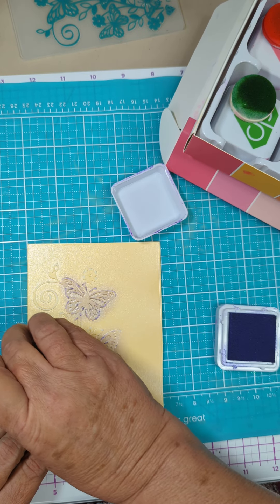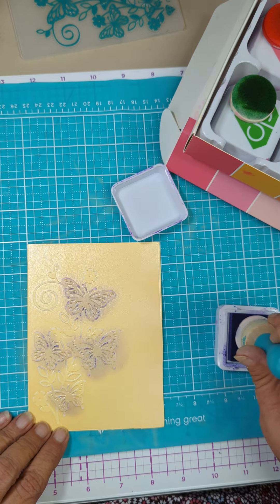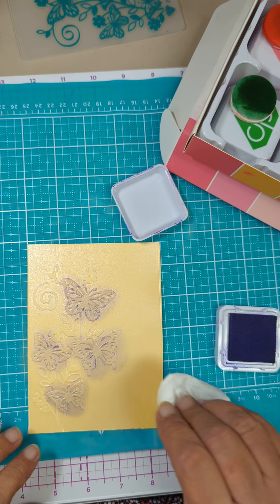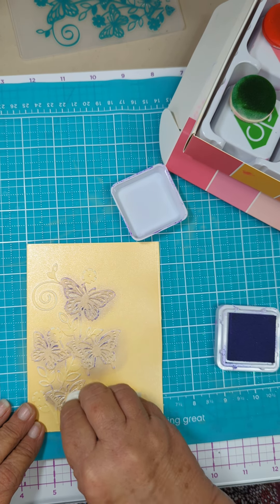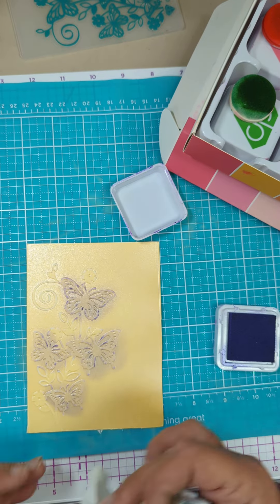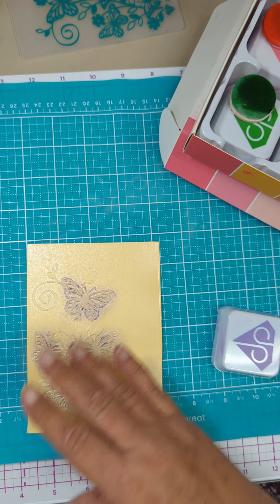Let me get the butterflies done. There we go — it's very muted looking. I don't have a problem with that, and it might just kind of buff it up. So I could leave it there if I was happy with it.